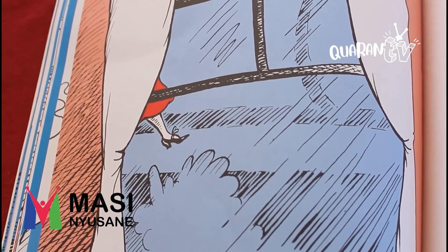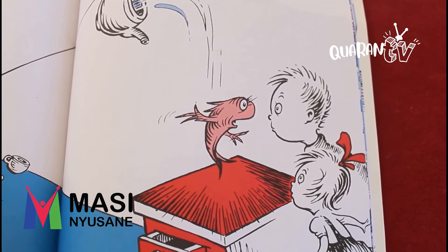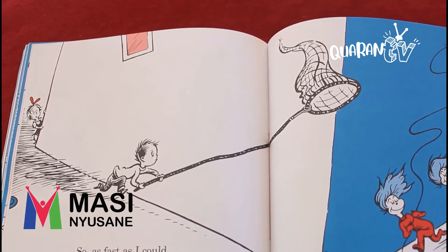Then our fish said, look, look — and our fish shook with fear. Your mother is on her way home. Do you hear? Oh, what will she do to us? What will she say? Oh, she will not like it to find us this way. Can you see the mother's foot? She's on her way. She's very, very close. I wonder what's going to happen next. So do something fast, said the fish. Do you hear? I saw her — your mother is near. So as fast as you can, think of something to do. You will have to get rid of Thing One and Thing Two. So as fast as I could, I went after my net. And I said, with my net I can get them, I bet. I bet with my net I can get those things yet. Look at him — he's getting ready to catch Thing One and Thing Two.